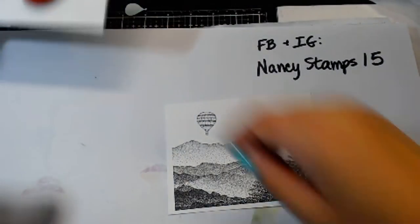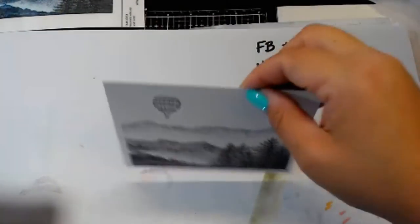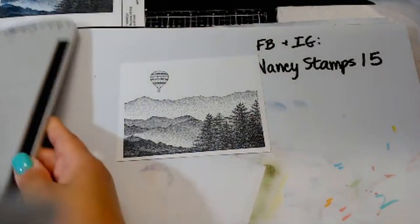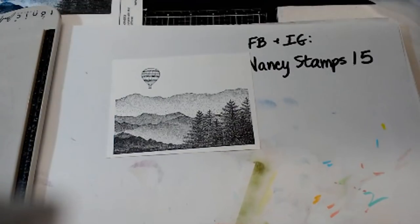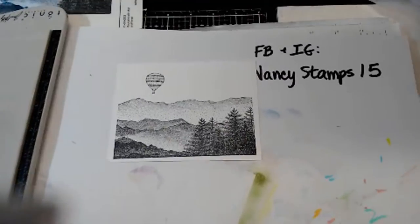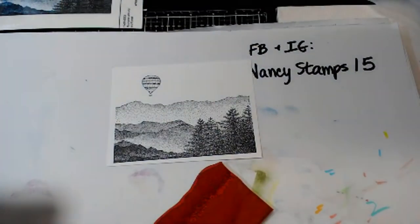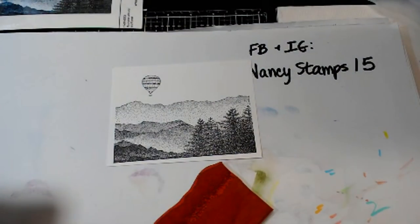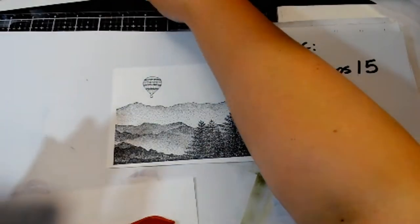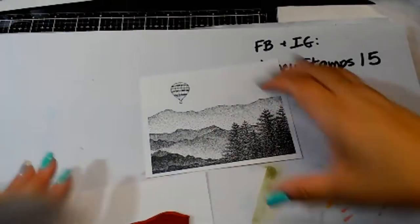Turns out we don't even need to mask — I was wrong about the balloon's position. I keep my masks on the storage sheet. To prevent over-stamping, I have a little extra rubber to trim on the balloon stamp, so when I ink it up this time there won't be extra ink on the side. Now let's get our little pan pastels out. I try to clean up as I go — number one, I don't lose any stamps; number two, I have room to move around; and number three, I don't feel overwhelmed.